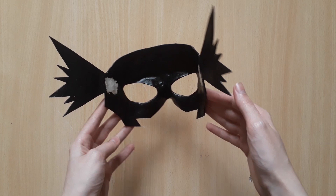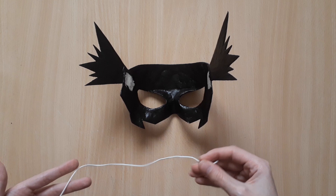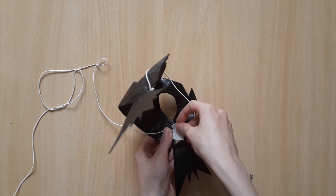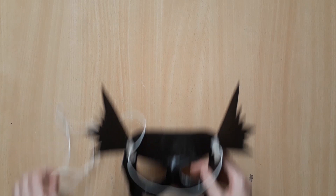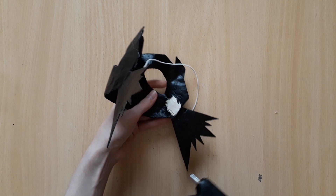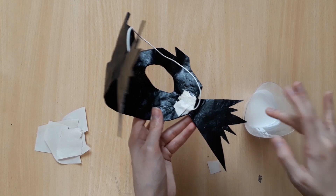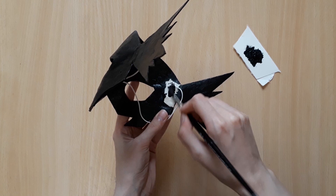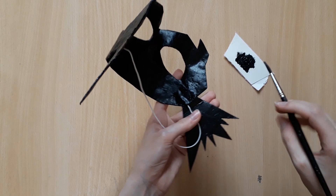Next is to attach the string. First, I fixed the string on my mask with some tape so that I can try it on and make sure it's the right size. After gluing the strings to my mask, I used one layer of paper mache to cover it up. Finally, you can paint over that spot — and you're all done!